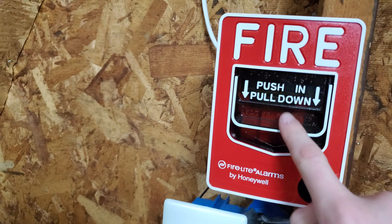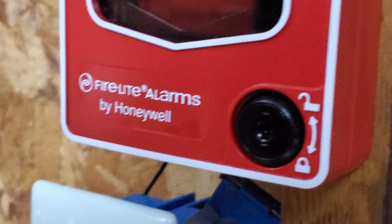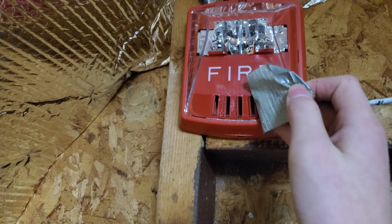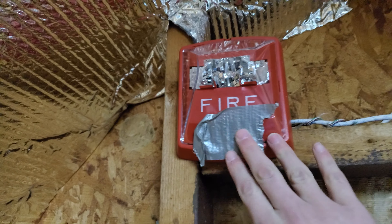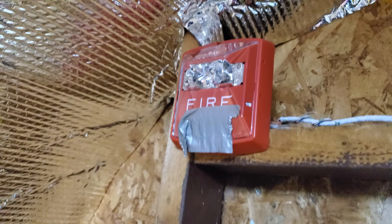Starting off with the pull stations — this is the most common pull station, a Firelight BG12L with a key lock. Following the wire up, I have a Wheelock exceeder with a piece of old duct tape over the horn because of shed neighbors — don't want to freak anybody out. It's set on low volume, 15-75 candela.